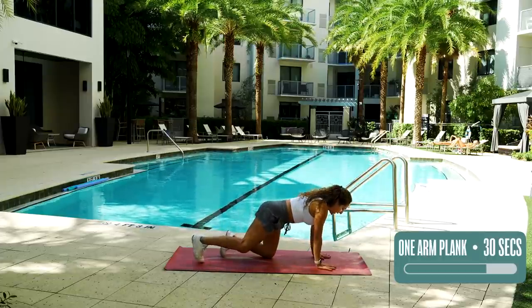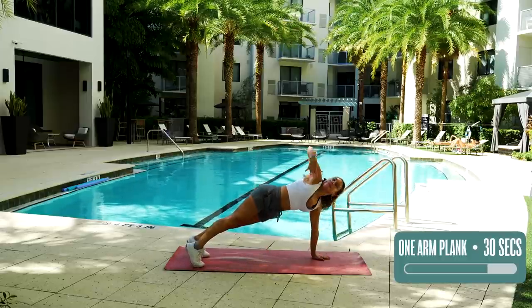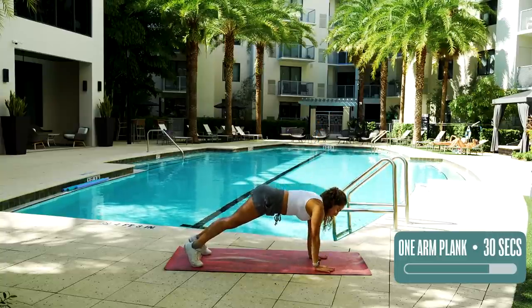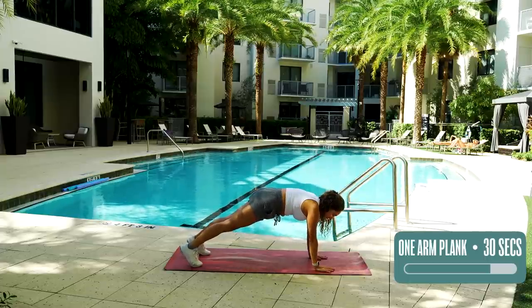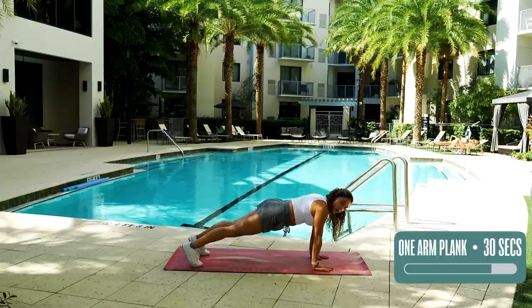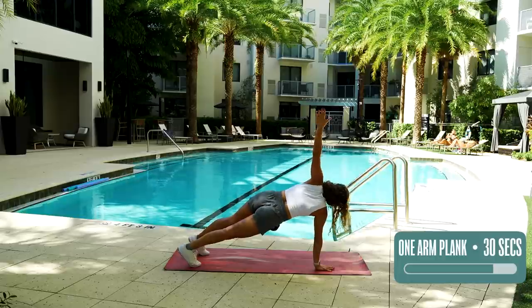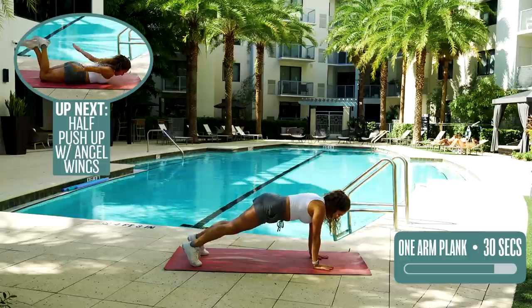I'm going to be doing the full plank — you just choose what's best for you. 30 seconds, let's go. Remember not to arch your back here. We don't want it to be low — that's really not good for your spine health. So tuck in the stomach, making sure your back is straight. You also don't want to be curved up. Almost done. Five, four, three, two, one. Very good.